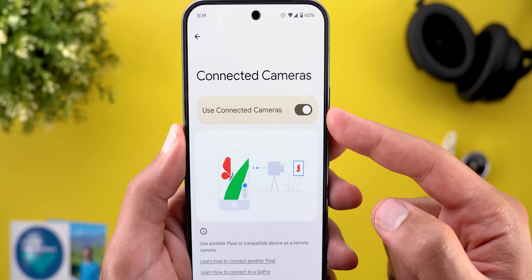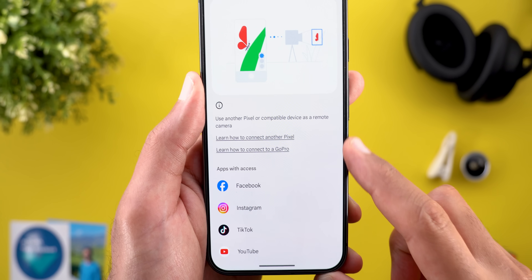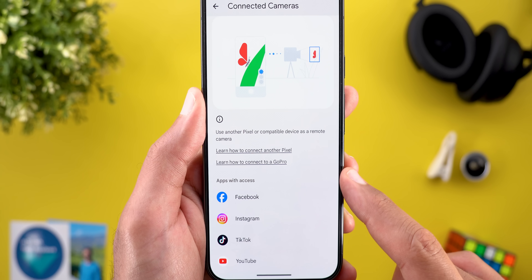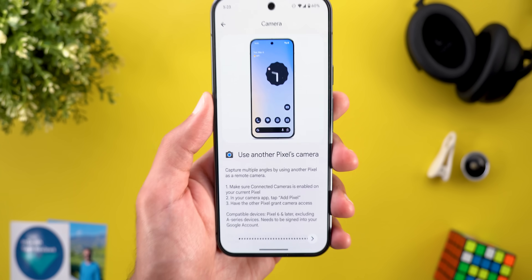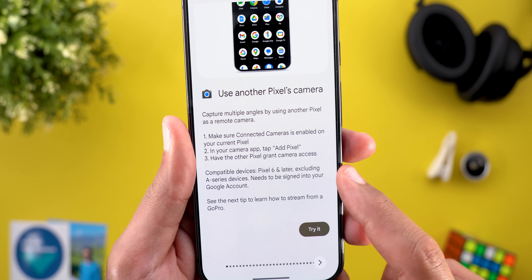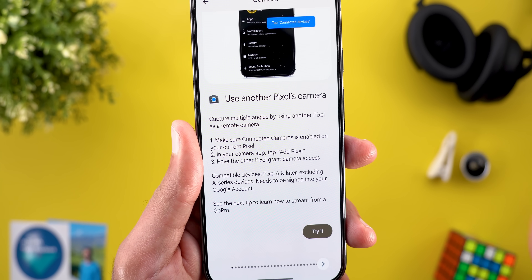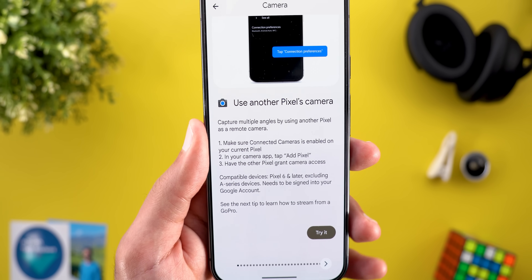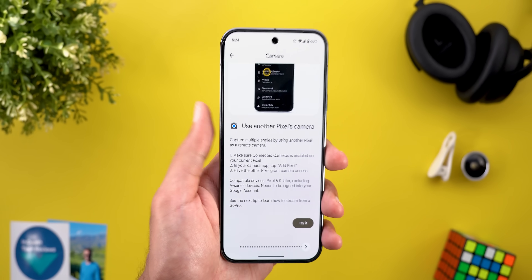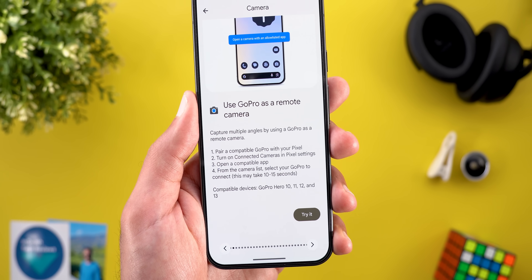When you go inside, you need to turn on the switch. It will give you a couple of links from the Pixel Tips app on how to connect another camera, and then you have the list of supported apps. I found a very important piece of info in the Pixel Tips app: compatible devices are Pixel 6 and later, excluding the A Series devices — something I didn't find in the Google support article online. When it comes to GoPro, it supports Hero 10 and later.